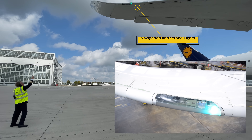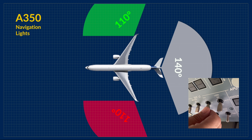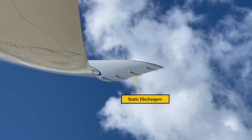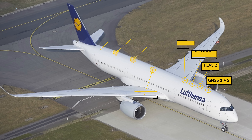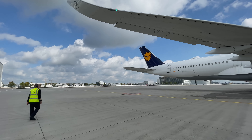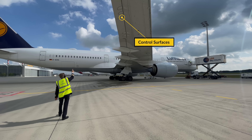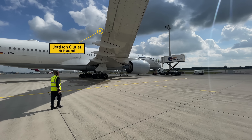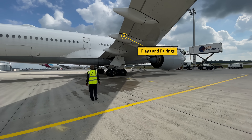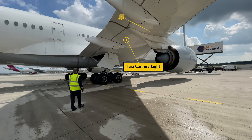Then walk to the outer part of the wing and check the condition of the navigation and strobe lights. The green navigation light has to be illuminated — remember we specifically turned it on beforehand. Right of that is the winglet with static dischargers of which none should be missing. Then slowly walk to the trailing edge of the wing and make sure the control surfaces are clear of any ice and snow. Next to the ailerons is the jettison outlet if installed — on this aircraft it's not fitted but on others it shouldn't be leaking. Walking further towards the fuselage, check the state of the flaps and fairings, that they are flush with the wing and nothing is hanging out. In between the fairings make sure the taxi camera light is intact.